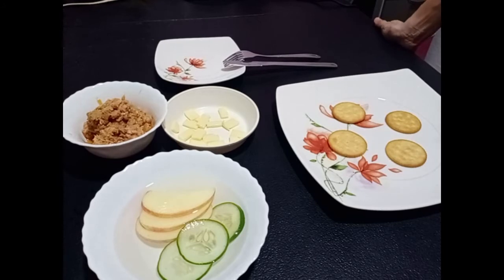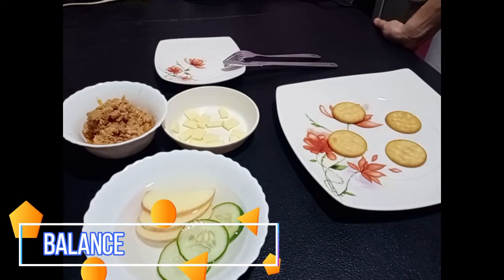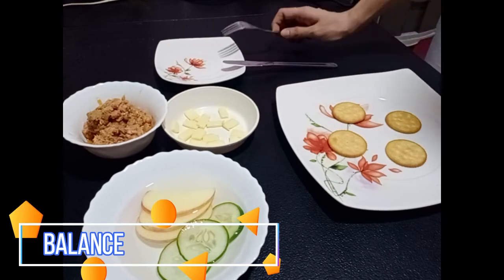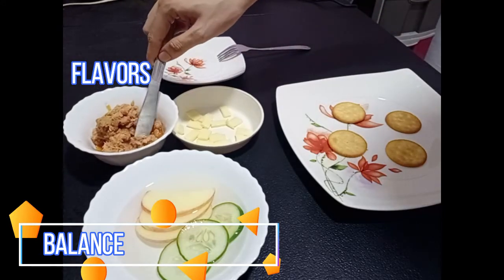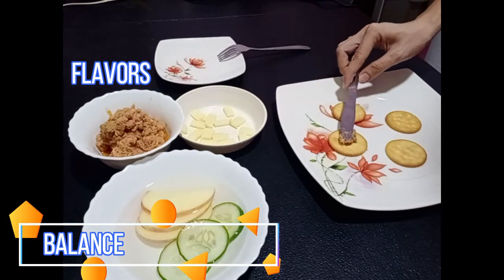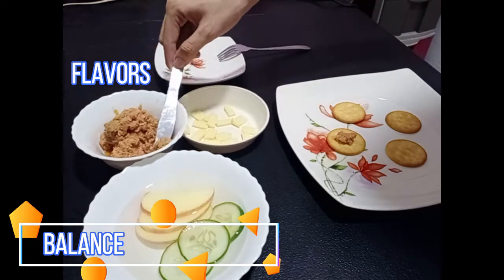Now, we will balance the appetizer. First, we must consider the flavors. So let's put a flavor on the cracker biscuit. I will put the tuna.